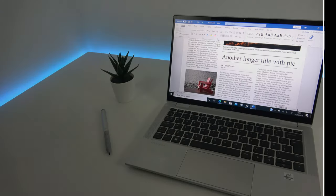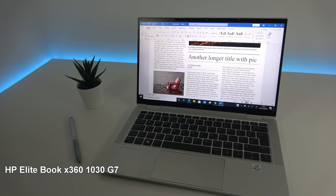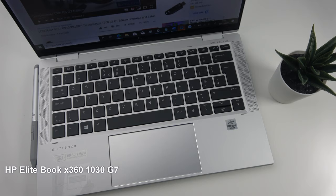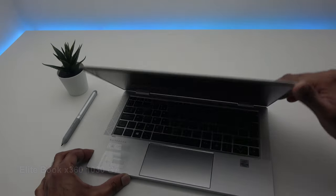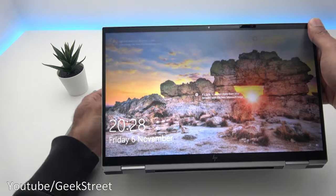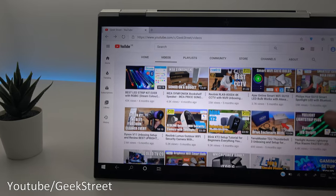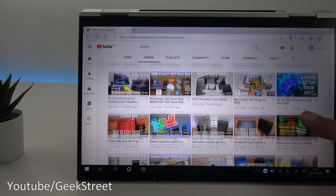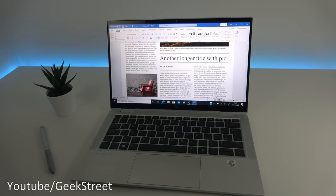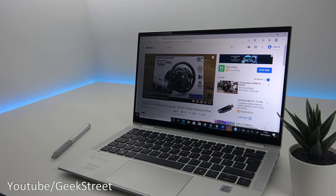Hi guys, today we're reviewing a laptop — this particular one is from HP, it's the EliteBook X360 1030 Generation 7. Details are in the description below including purchasing links. A couple of things worth mentioning about this laptop initially: it's for general office and mobile users, it's a dual function device — it can function as a tablet and as a traditional laptop. It comes with Windows 10 Pro 64-bit pre-installed.